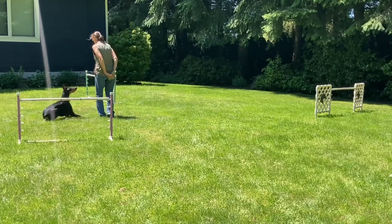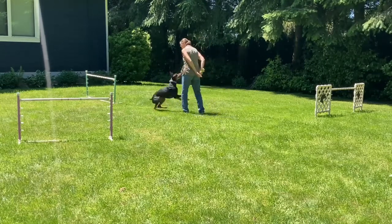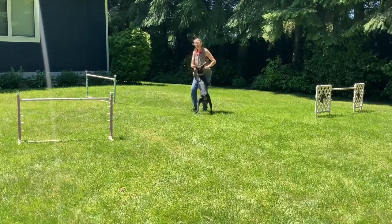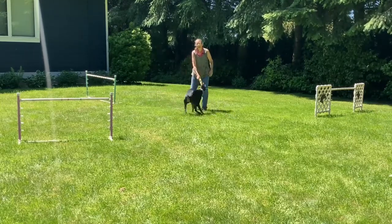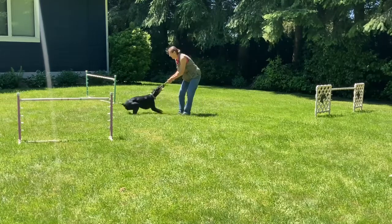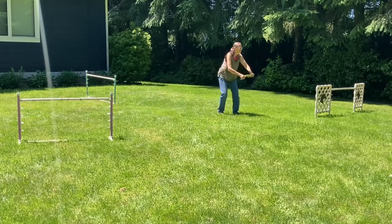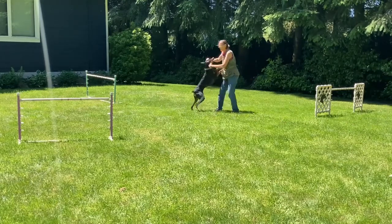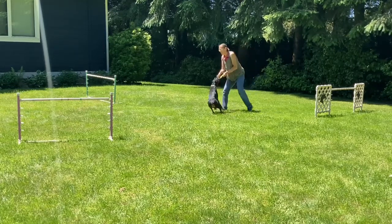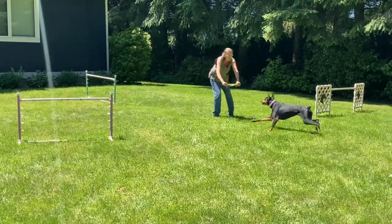Down. Jump! Jump! Down! Jump! Yes! Go girl! So I downed her because she wanted to load up out of her frustration, and I needed to break that cycle — so I downed her and then I asked her to do that second jump again. Jump! Jump! Yes! Nice job! Good girlie! All it took was to down her to redirect her and get her working again. Good girl. Jump! Jump! Yes! Good girl.